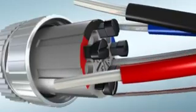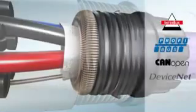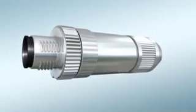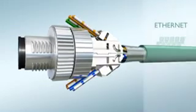Simply insert the prepared wires and make contact with the spring cage — with or without shielding — ideal for all popular field buses. It's even faster with the QuickOn insulation displacement connection for M12 data connectors.